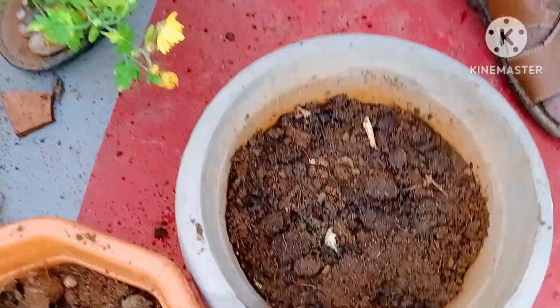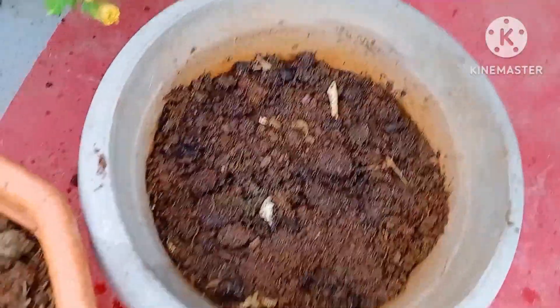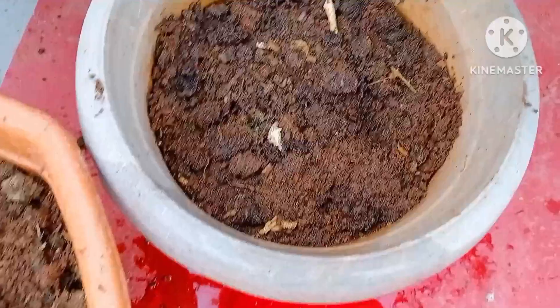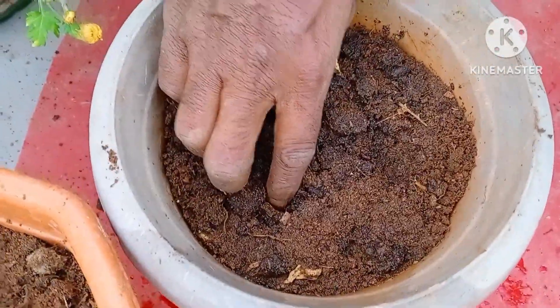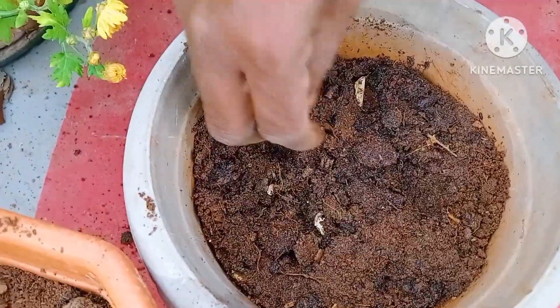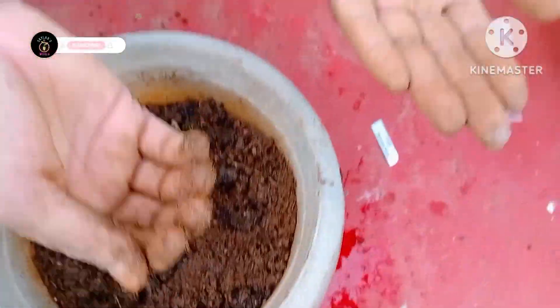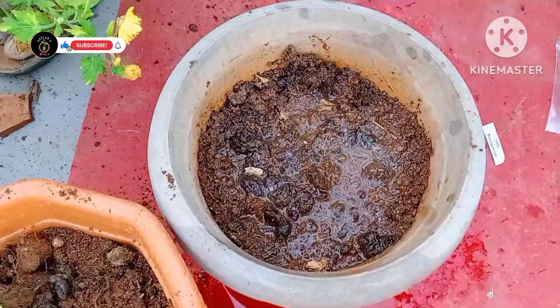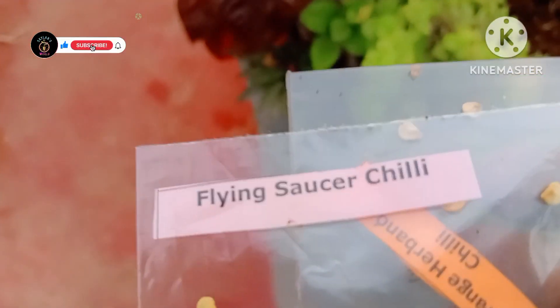Here are the students who want to take care. This is a White Morning Glory. We have 4 sisters in the cover. Flying Saucer Chilli.